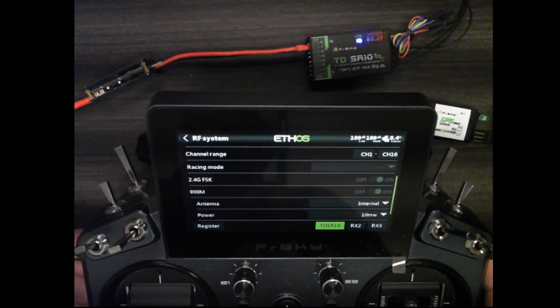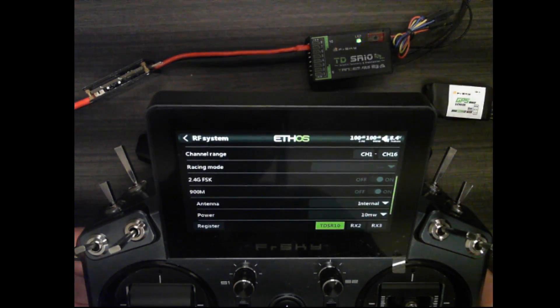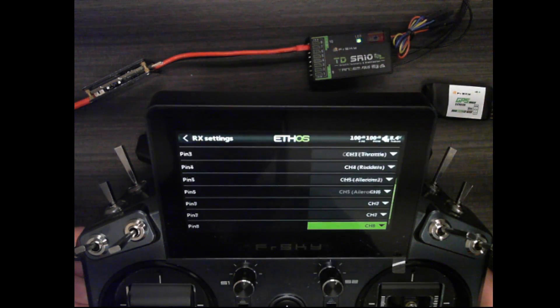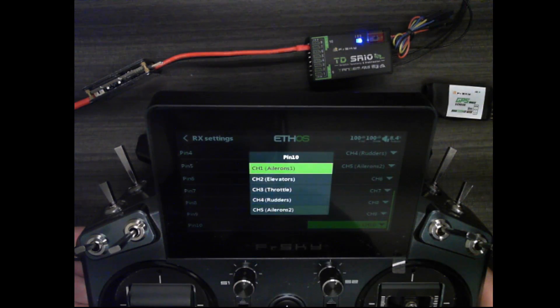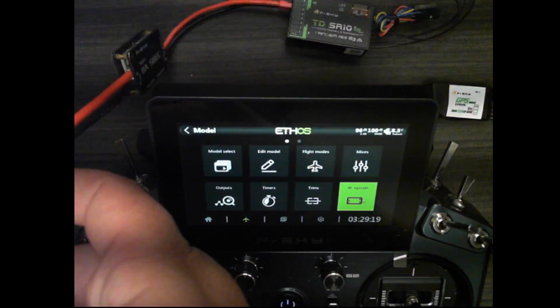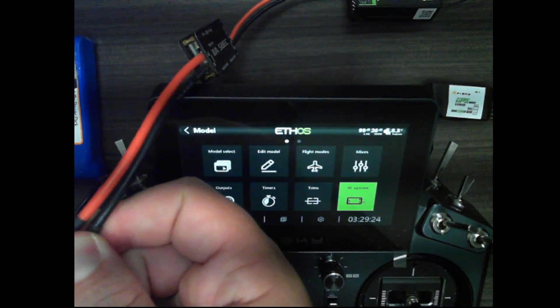The next step is to program one of the pins to be F-Bus so I can connect the GPS sensor. I'll click on TD SR10 options, and in this case I'm going to set pin number 10 to F-Bus and hit return. Then back out, and in order for that to take effect I'm just going to power cycle the unit.